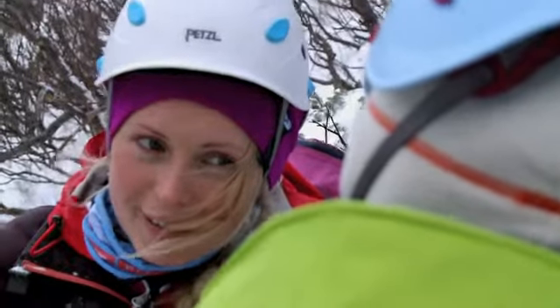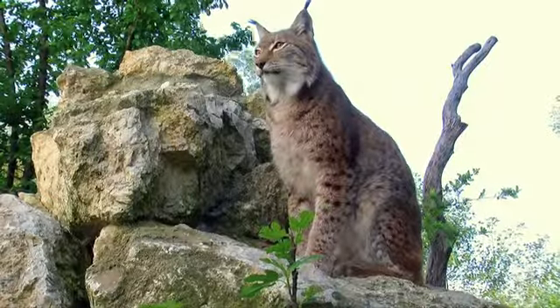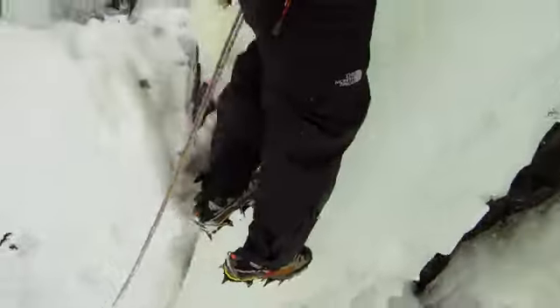Please, let me introduce myself. I'm the new Lynx. Not that kind of Lynx — that kind of Lynx. I'm the new crampon by Petzl.